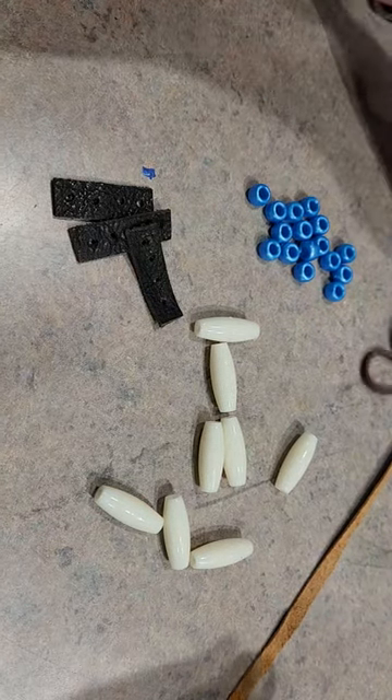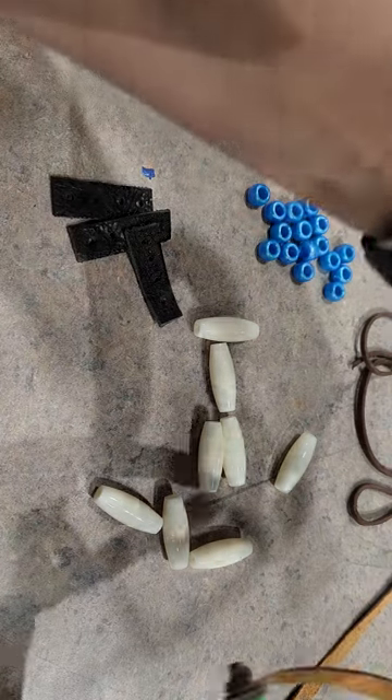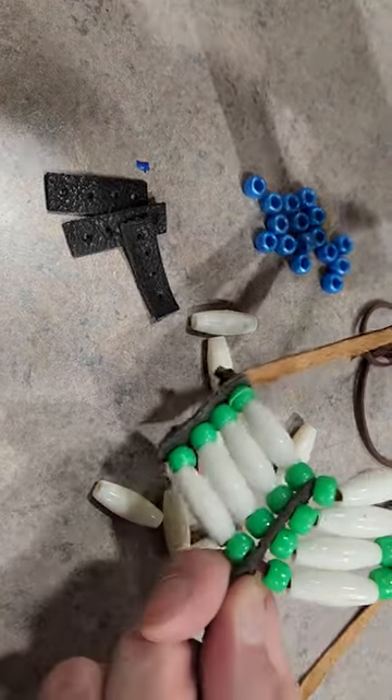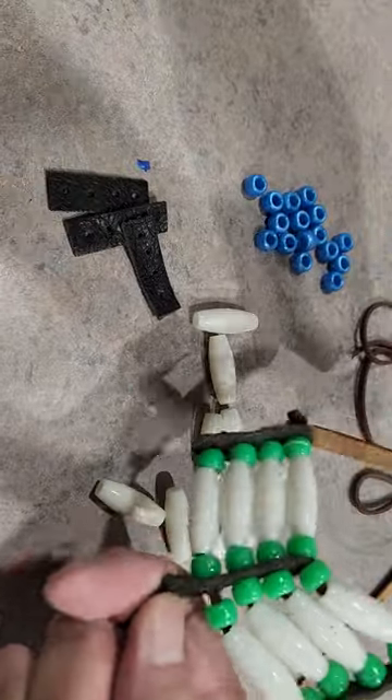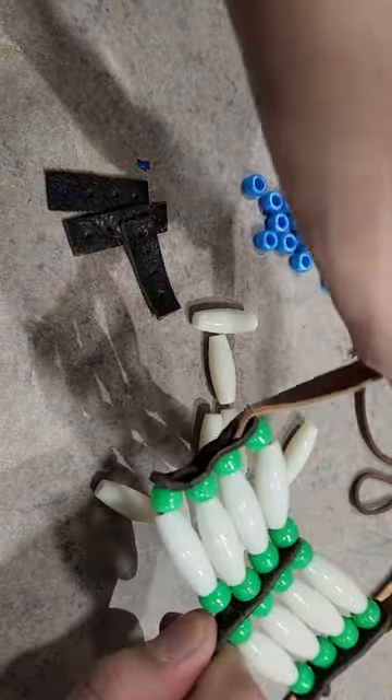Welcome to my second craft tutorial on my channel. Today we'll be making ornaments that look like breastplates. These used to be protective armor and also a decoration during ceremonies.